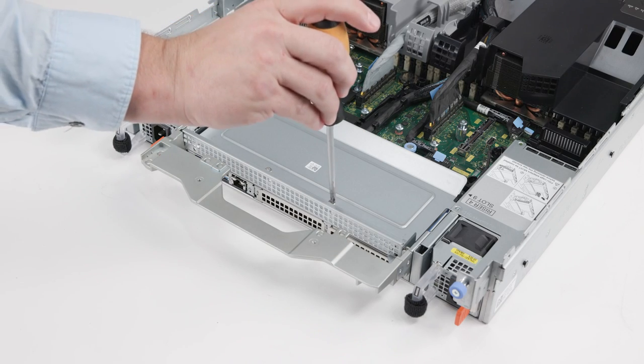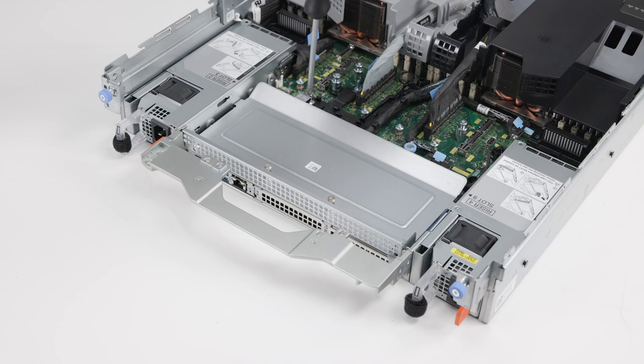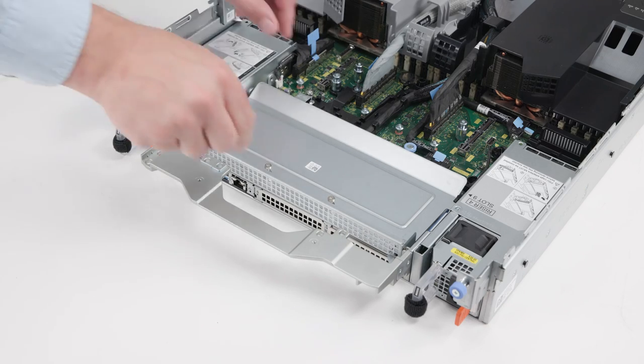For riser blank 4, loosen the three captive screws and lift it out of the system.